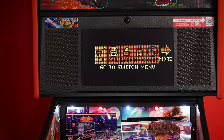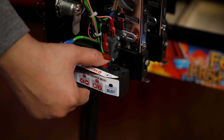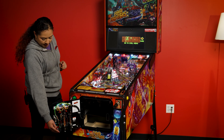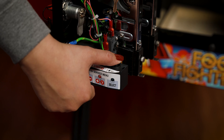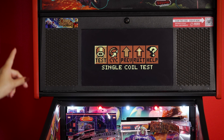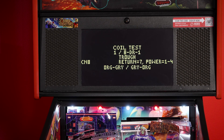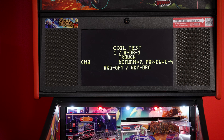We will then press the red plus button in order to scroll over to the coil tab. Once we reach the coil tab, we will go back and press our black button and we will see the test tab flashing. We will select this again by pressing the black button and you will see on the screen it says coil test.